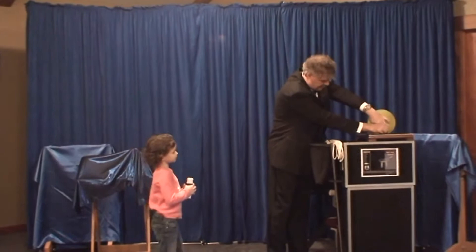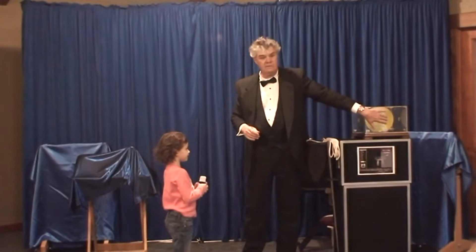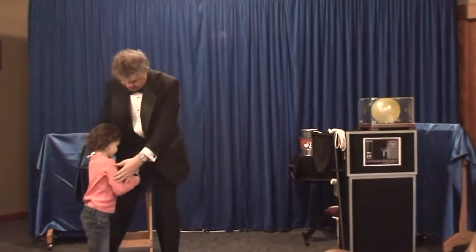Now I'm going to cover the balloon up, just like that. And you'll notice, just in case you're worried, I've got some holes so the balloon can breathe. Now, this is what you need to do — just stand back a little bit, and hold the wand in one hand, and just wave it three times over the balloon, and it's going to pop it.